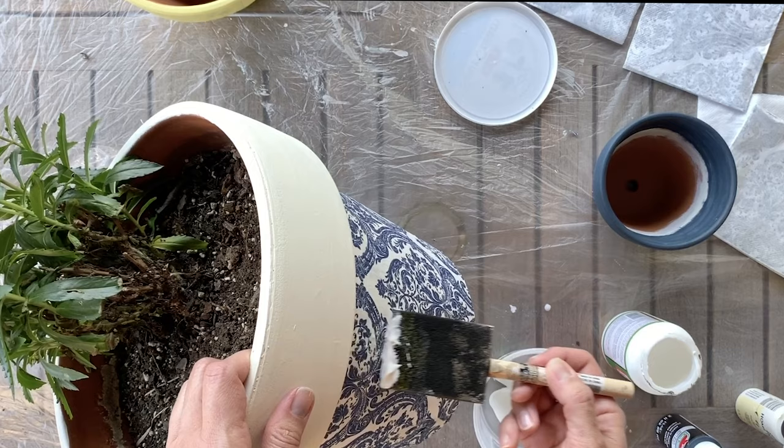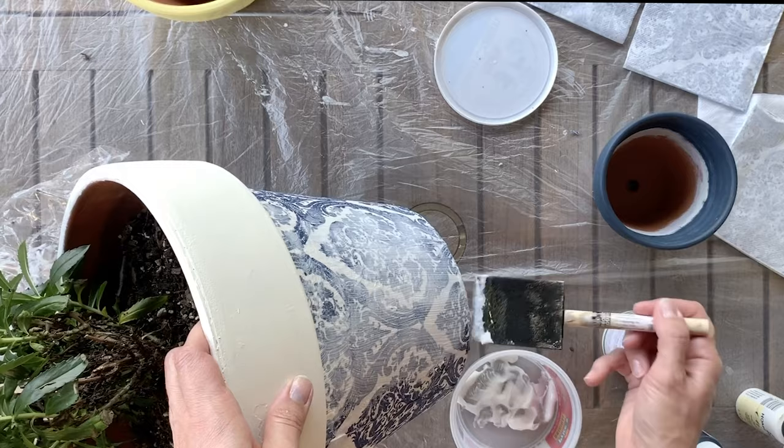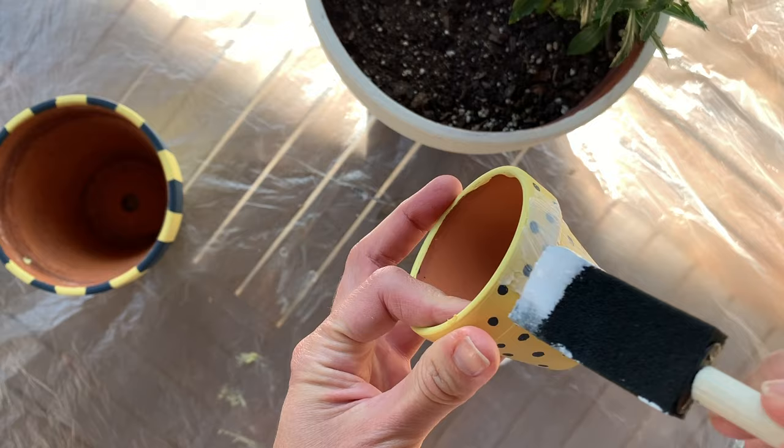The thing to know about the outdoor Mod Podge formula is that it is not waterproof — it is water resistant — so after you apply a coat you will have better resistance to the outdoors, but I would not recommend putting your pots in an uncovered area where they're going to get rained on and exposed to the sun directly. You will want to seal the painted pots as well with this outdoor Mod Podge formula.